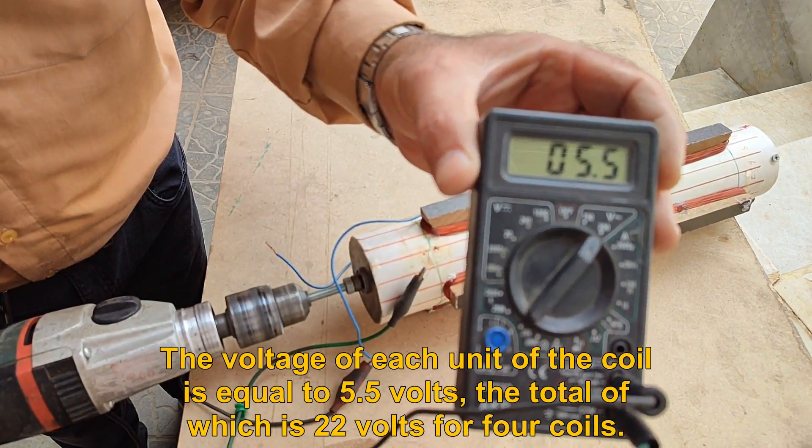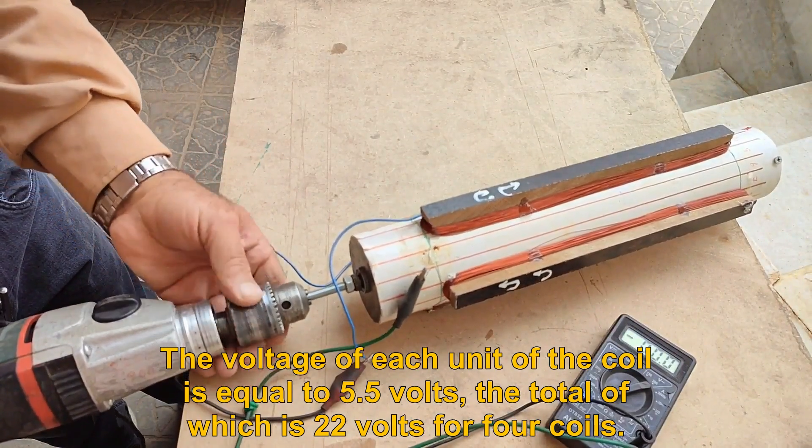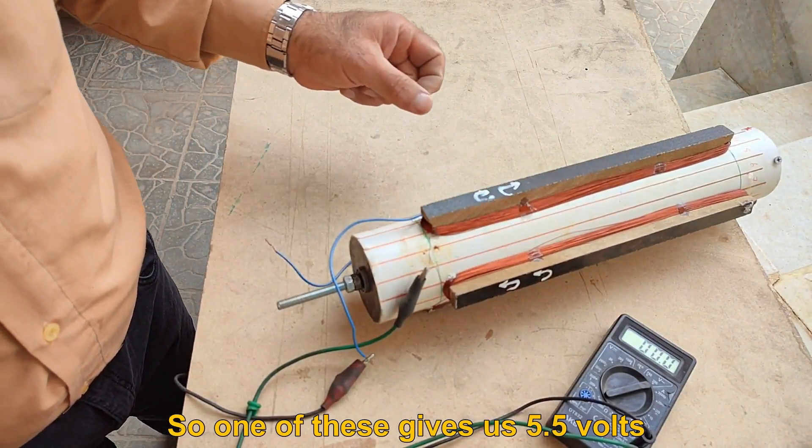The voltage of each unit of the coil is equal to 5.5 volts, the total of which is 22 volts for four coils. So one of these gives us 5.5 volts.